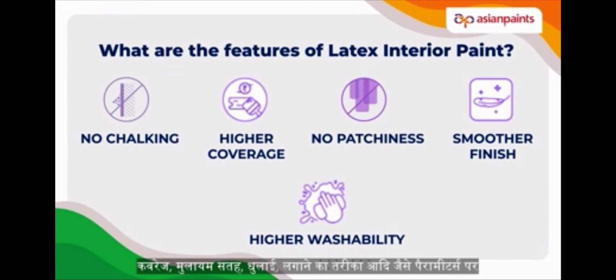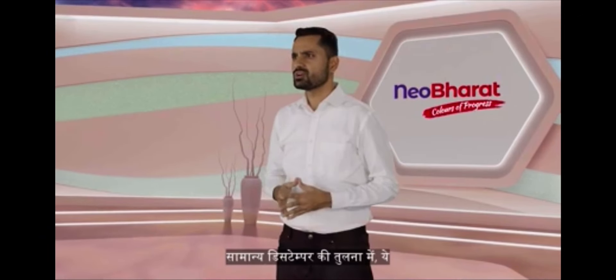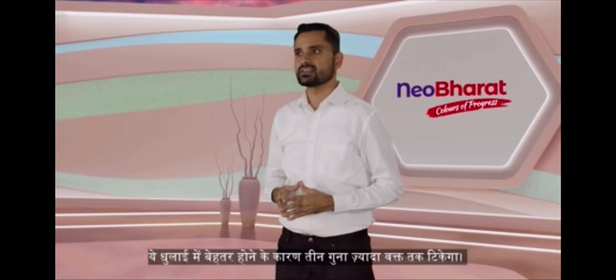washability, ease of application — it is much better than other distempers and local emulsions. Compared to regular distemper, it will last almost 3 times longer due to its best-in-class washability.